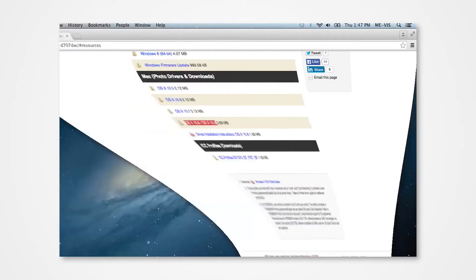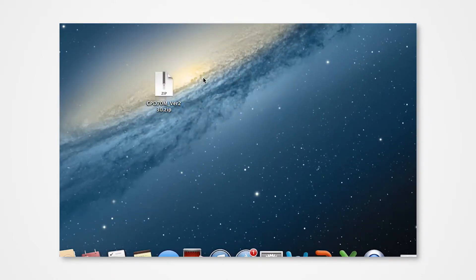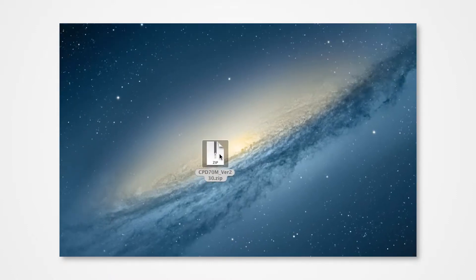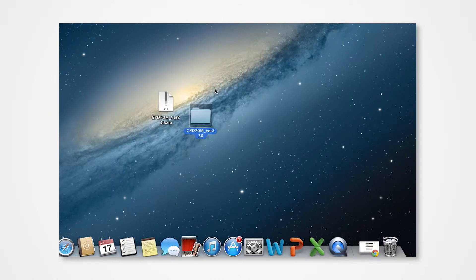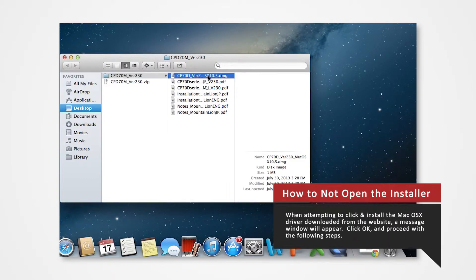Navigate to your desktop and locate the folder. Double-click on the ZIP folder to extract the folder to the desktop. Double-click the folder to view the documents, then double-click on the DMG file.